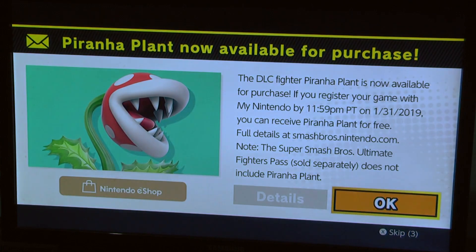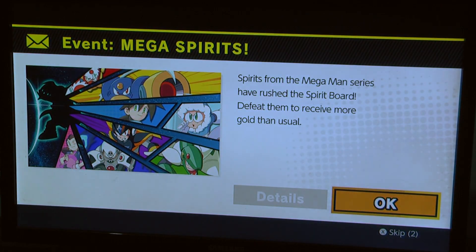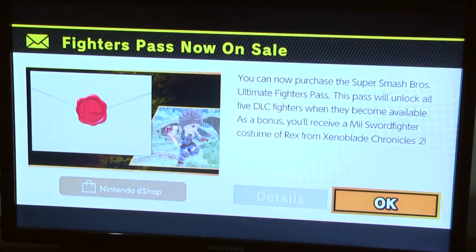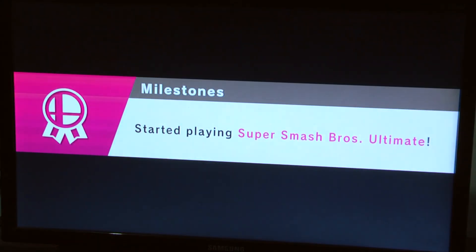Yeah, Super Smash Bros. Ultimate — nice. My controller just vibrated. 'Vernonia plan is not available for purchase' — I just spent 60 bucks to buy this game, which is a zillion pesos in Argentina money, and the game immediately tells me 'hey, would you like more stuff for five dollars?' Come on.